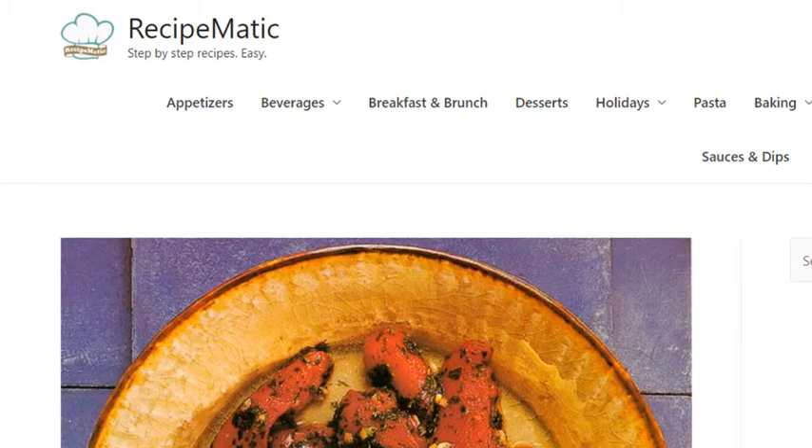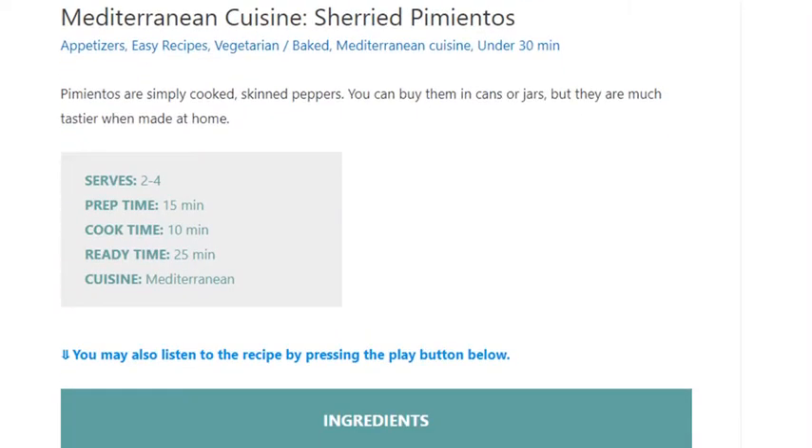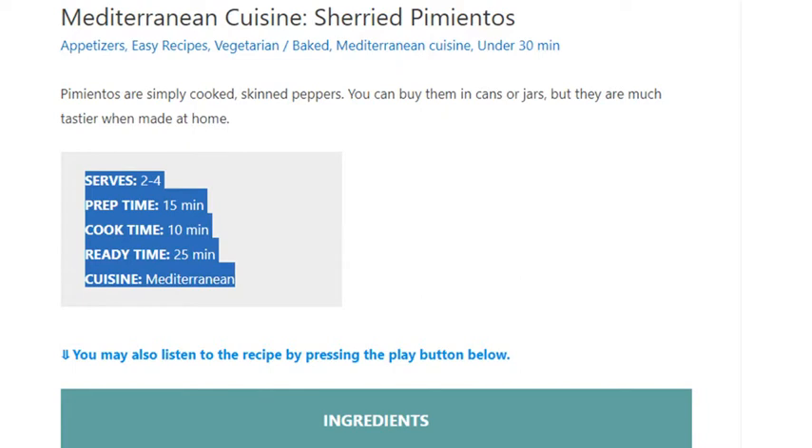Mediterranean Cuisine. Sherried Pimentos. Serves 2-4. Prep time: 15 minutes. Cook time: 10 minutes. Ready time: 25 minutes. Cuisine: Mediterranean.